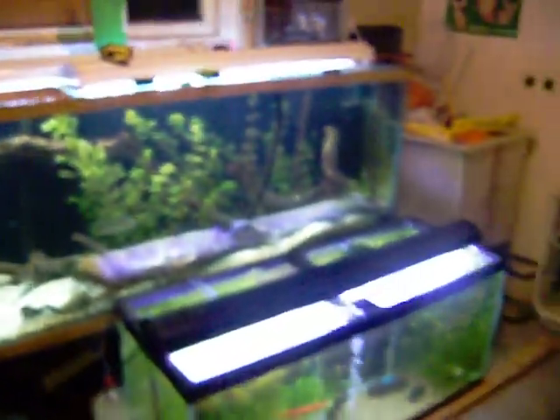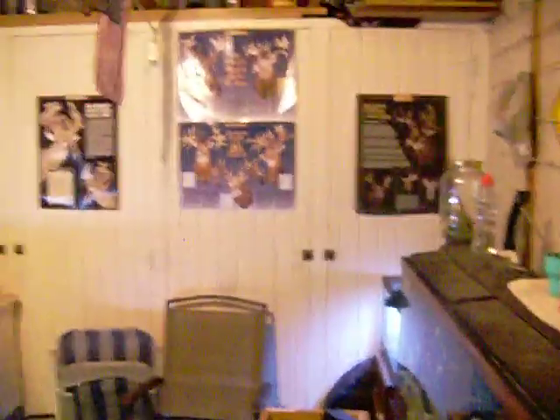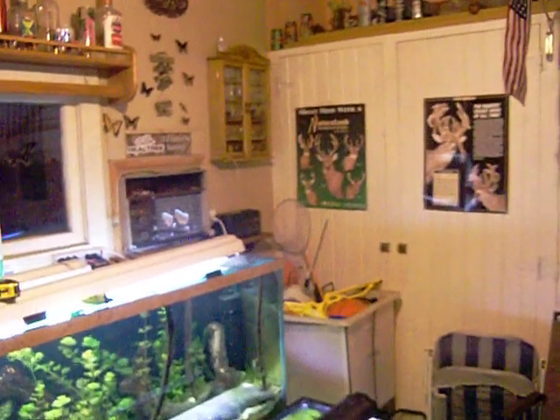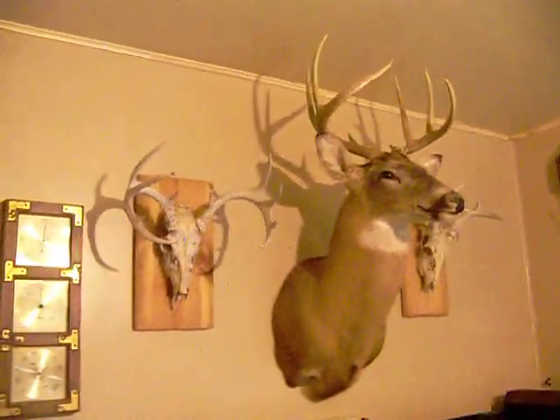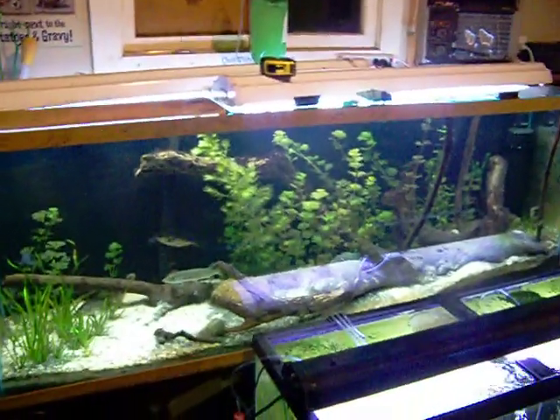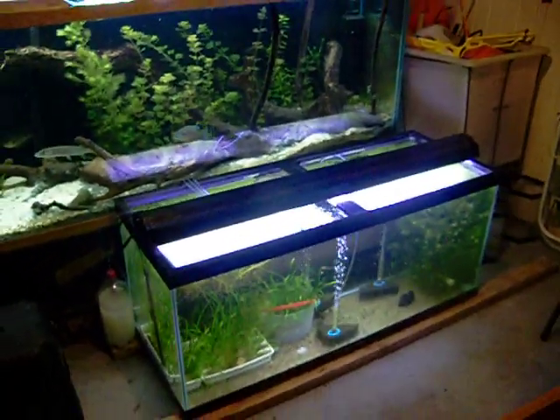There's a bunch of extra crap laying there, but this is my fish room — I'll just let you guys see it. There's my big eight-point on the wall, a couple other deer heads on the rack.